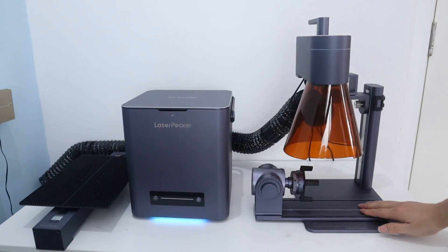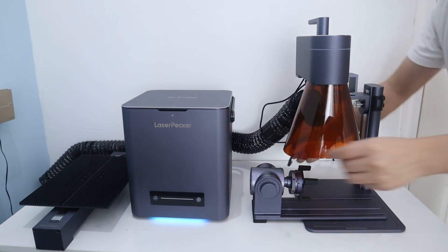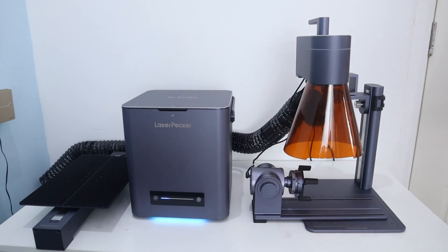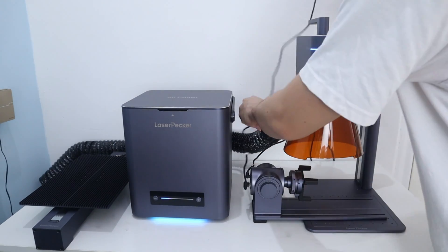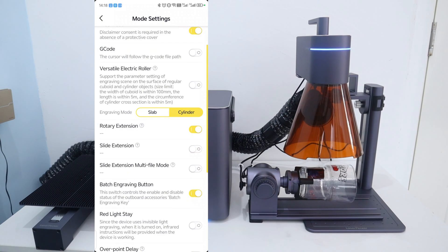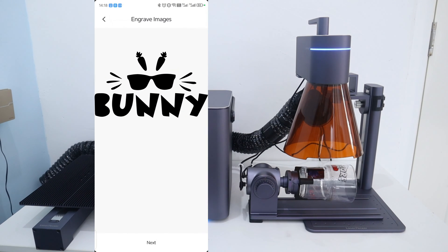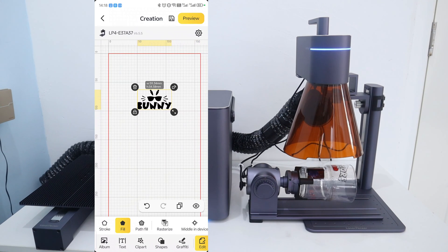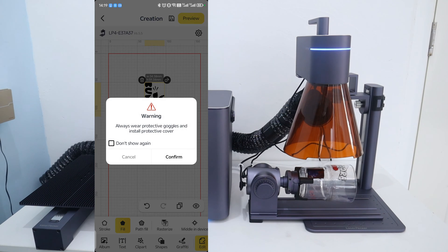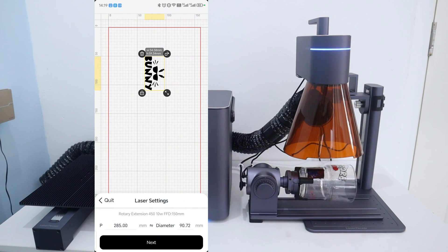LaserPacket 4 is not limited to this. You can also upgrade LaserPacket 4 with a rotary extension to engrave cylinders, cuffs, rings, and irregular objects. Connecting the LaserPacket 4 with the rotary is super easy — just connect the cables, and remember to turn on the rotary extension mode on the app or software. Before engraving, you need to enter the perimeter or diameter of the object. The next steps are the same as before, which is very simple.